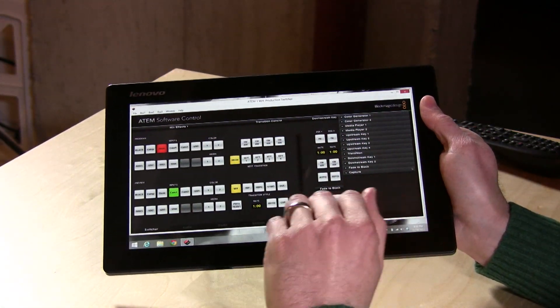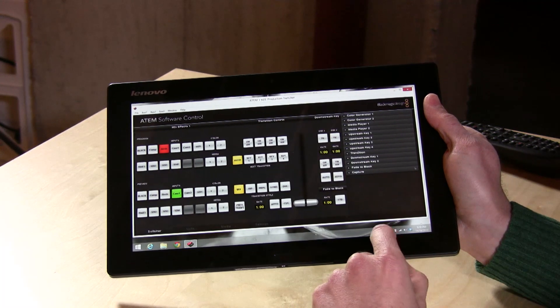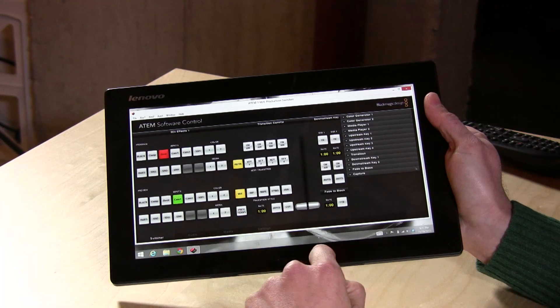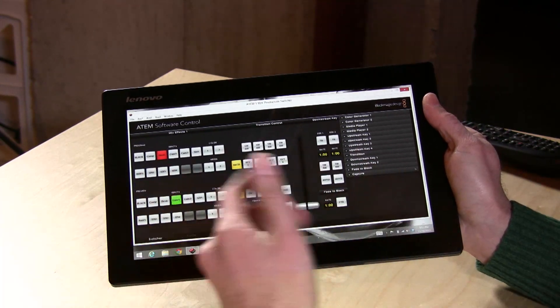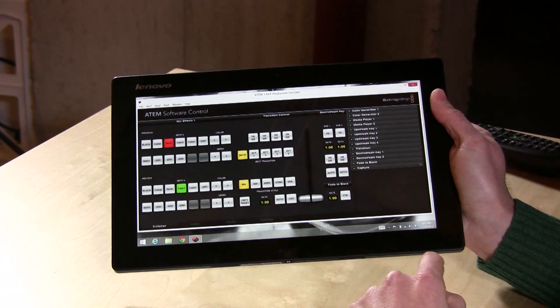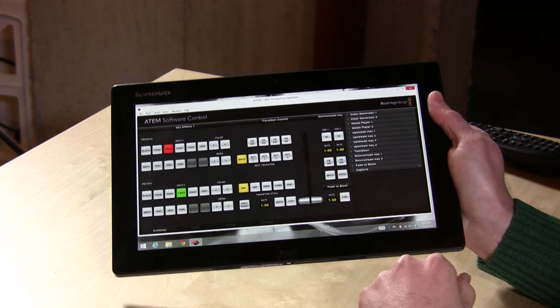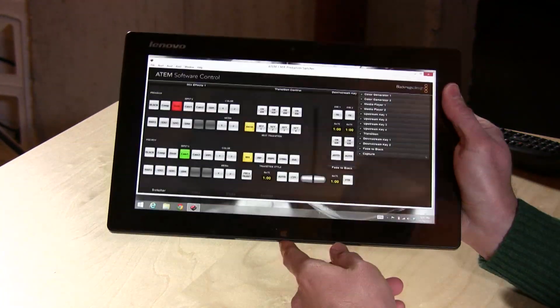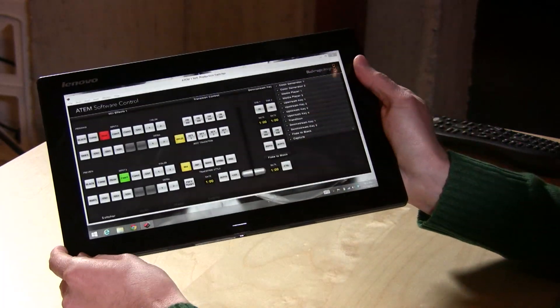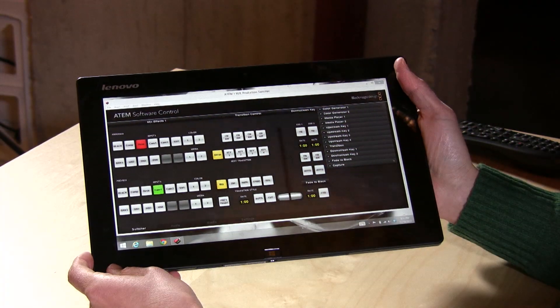I got it specifically to run my video switcher, which has a pretty involved application that runs on Windows and Mac. I had a more limited one for the iPad, but now I can actually use everything I want with it just on my little tablet here, and this has really been a great use for it. So far the battery life has been excellent. It's been on for the last hour or so and I still have about 85% of the battery left, which I was surprised about.